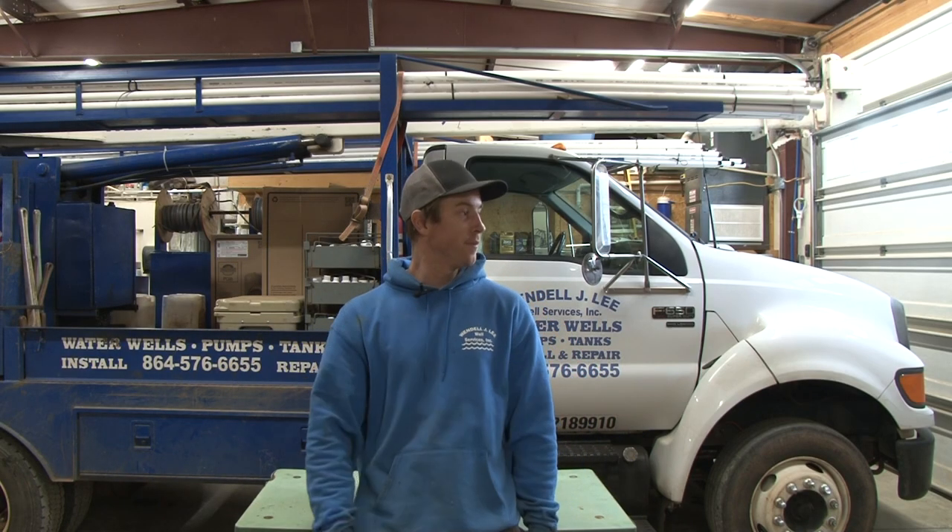Y'all know what time it is — Toolbox Tuesday time. That's right, episode two. Wendell Lee Well Service is back at you for another thrilling and exciting Toolbox Tuesday edition.